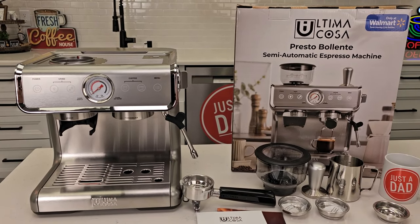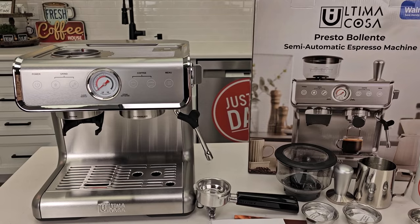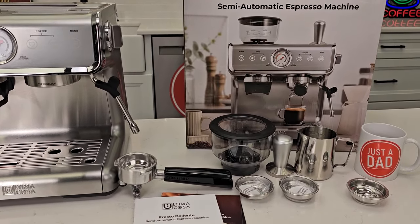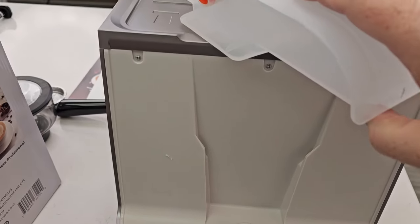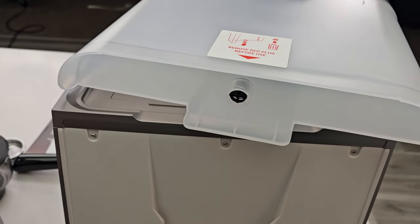I was able to find this in stock at my store. It's very heavy, so be careful unboxing it. Here's everything that's unboxed. First thing, around back is the water tank — take it off. We also have to take this plug off. Make sure to remove this or it won't work.